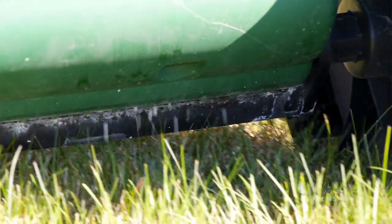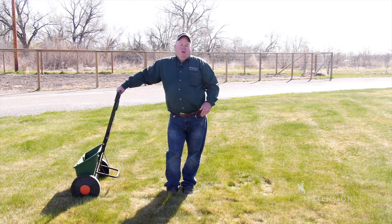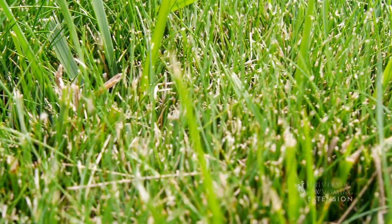We want a really even amount of fertilizer over the entire lawn, or we'll have some spots that are greener than others and that won't look as good. There's also a difference between putting fertilizer on in the spring versus the fall. In the spring, we're really trying to get that lawn to green up and look good — nitrogen is what makes that lawn green and grow in a hurry.